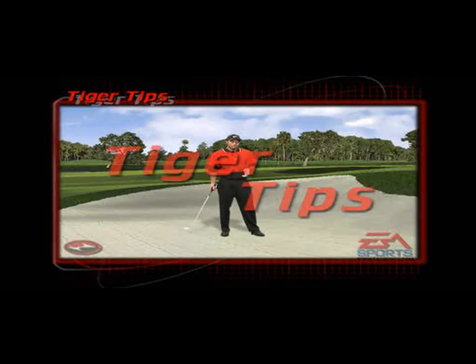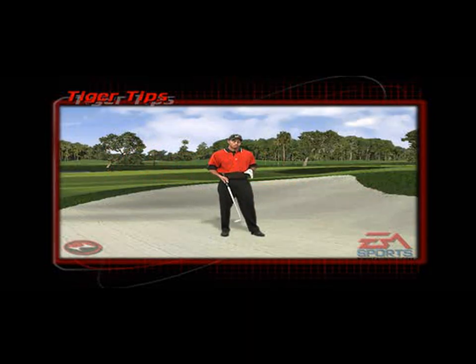When hitting a bunker shot, first of all you have to open up your stance which is left of the target, and lay your face wide open. From there, as you take the club back, try and cup your left hand as much as possible at the top of your golf swing, and from there go ahead and swing left of the target.